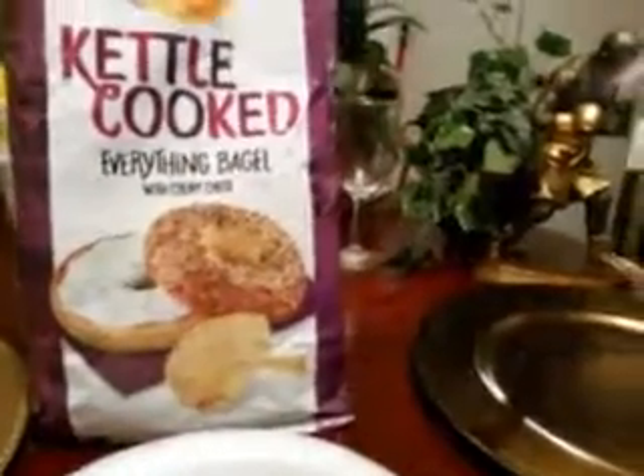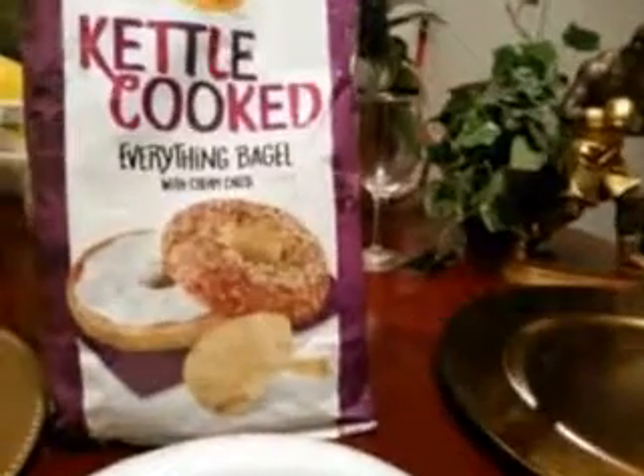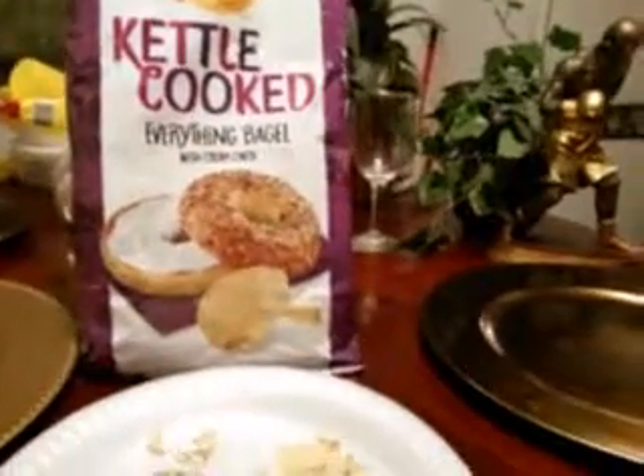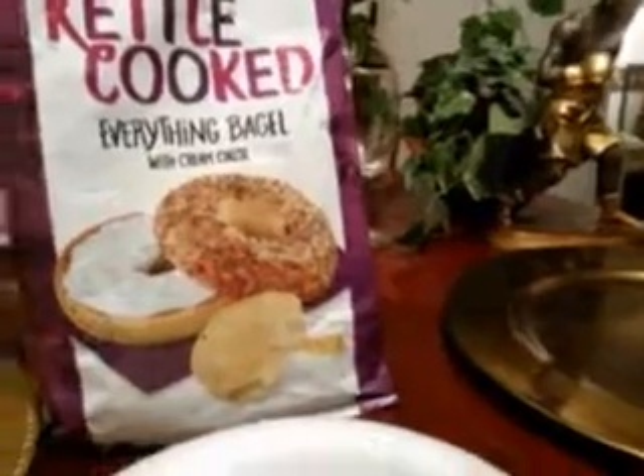If you love bagel with cream cheese and the little spices and herbs, give these a try — they are good. If I had to rate them, I would say five stars. They are delicious, trust me on that. And here's another look at the bag: Lay's Kettle Cooked Everything Bagel with Cream Cheese.